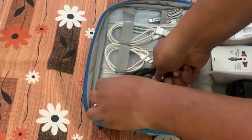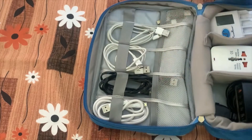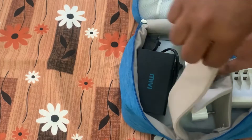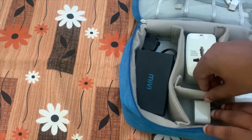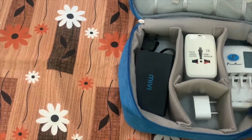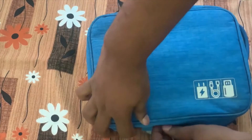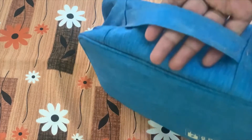All the cables and gadgets are organized very well in this organizer. It is very helpful during travel. You can arrange the compartments according to your needs, and if you don't need a compartment, you can just remove it. Everything is organized clearly, so whenever you go through a security check you can easily open it and put it back. The organizer has a good handle and is small and compact.